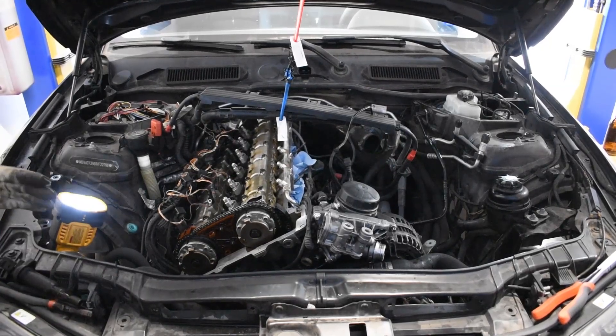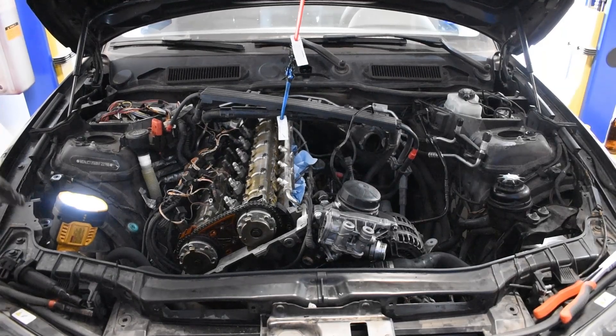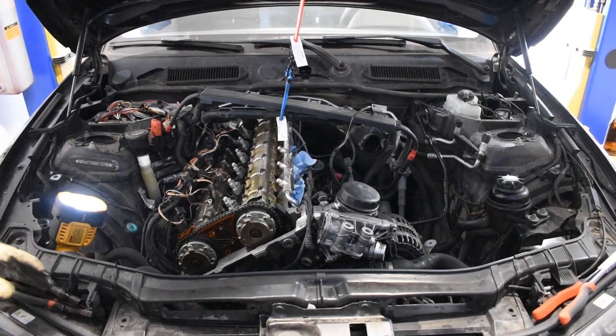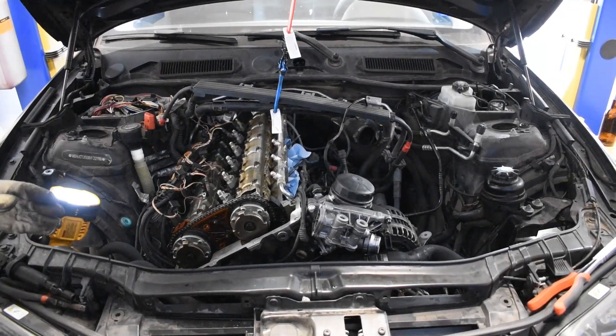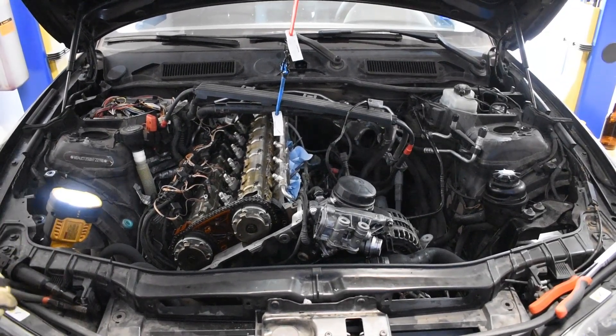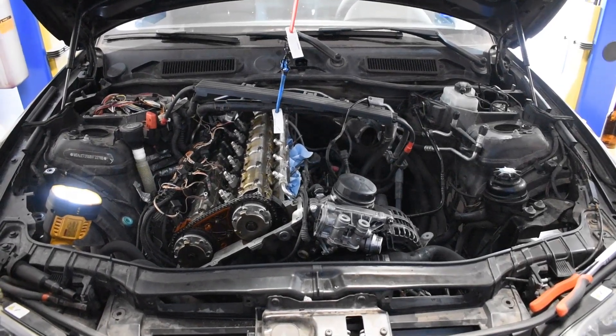The fuel injectors on here are the OEM injectors. I honestly don't even know what index they are, so we're going to roll with these, but we might have to come back and replace these at some point depending on how they hold up. Anyway, that's what we're working on right now: the oil filter housing gasket, valve cover gasket, spark plugs, and ignition coils.